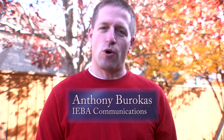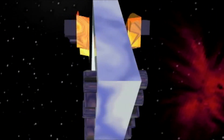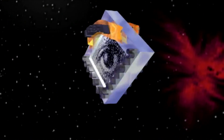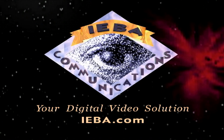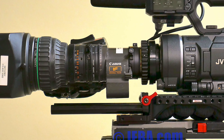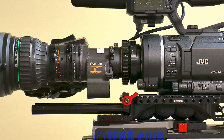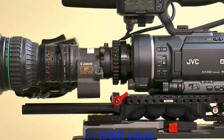Hello, my name is Anthony Barokas with Aiba Communications, and today I want to give you a quick look at using a B4 lens on the LS300. What we have here is I'm actually speaking to you on a Canon B4 lens mounted through a passive adapter to the LS300 using the Super 35, the entire sensor in 4K mode.